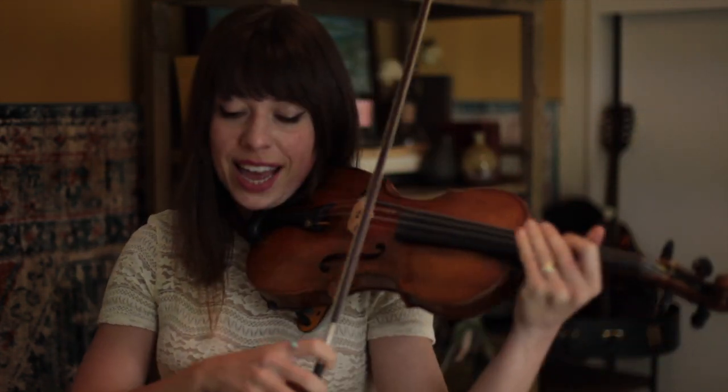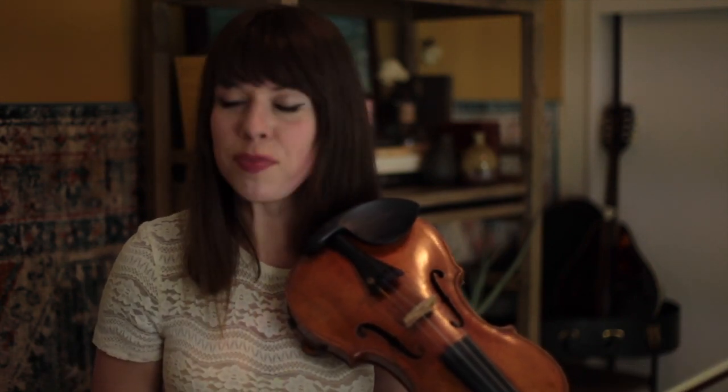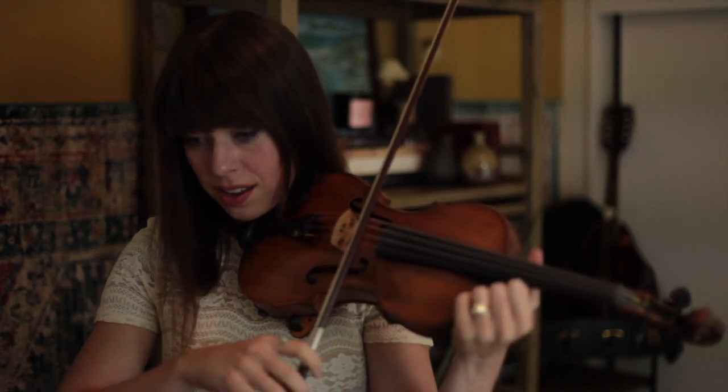Bar 3 in particular — if you play it, it sounds like da da da da da da da. But if you take all of the notes away and just play open strings, what do you get? It's all the shuffle bowing.